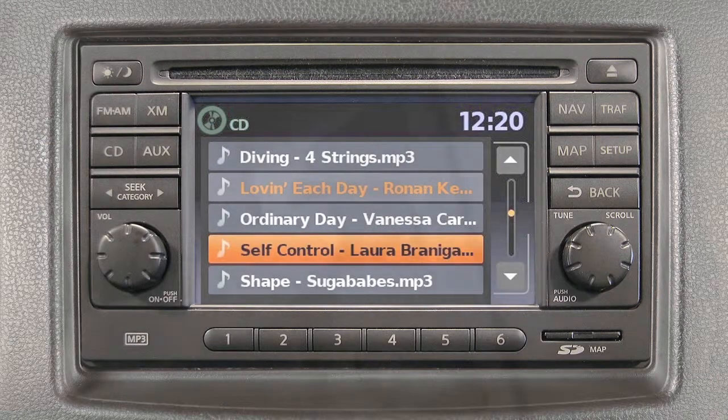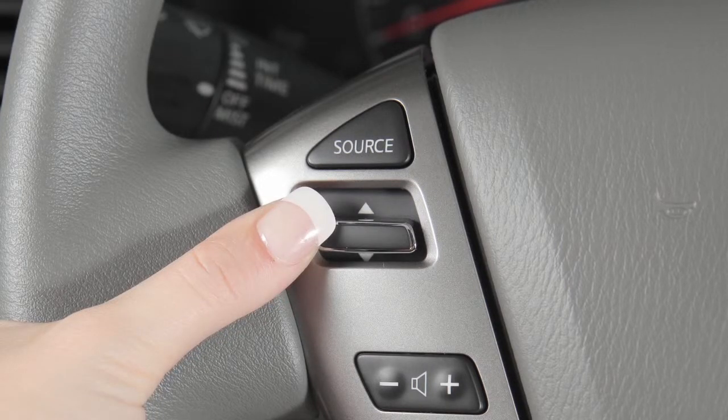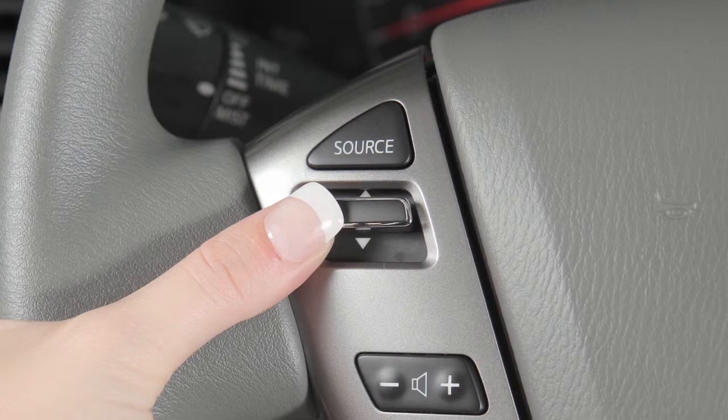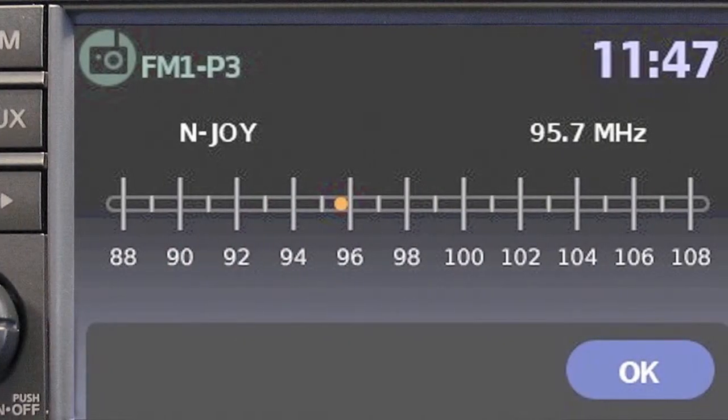You can change to a different preset radio station or to another CD track by pushing the tuning switch for less than 1.5 seconds. If you push this switch for more than 1.5 seconds, you can seek the next available broadcast station.